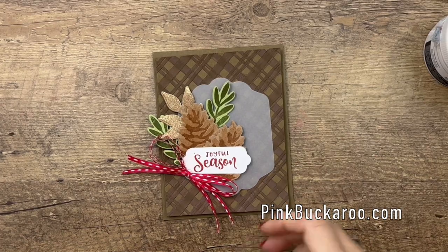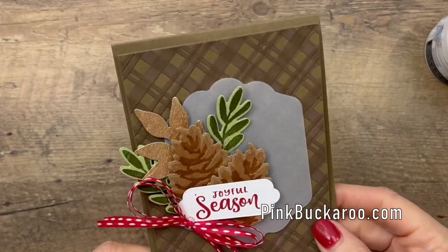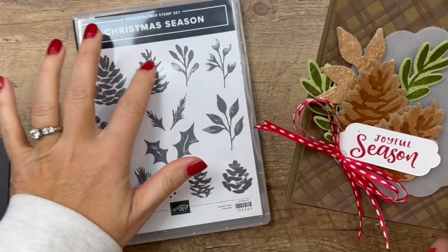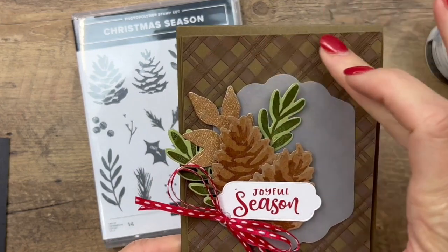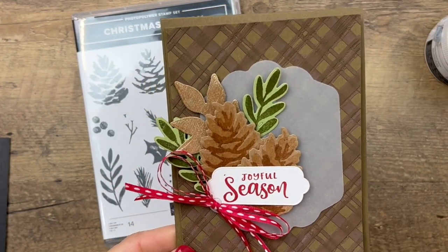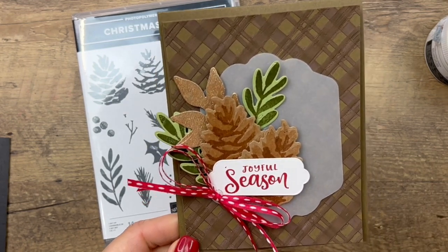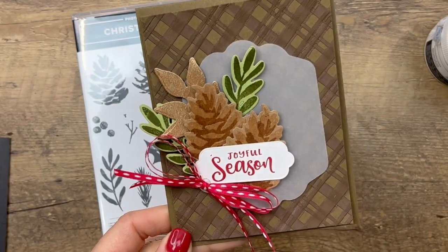Hey everybody, Erica Sirwin here from Pinkbucker Designs. I'm working on Christmas cards this week using the Christmas Season Bundle - a really great stamp set with beautiful images. I'm also going to show you how I created this background using embossing paste that I tinted, and I used a mat twice to make this plaid background.